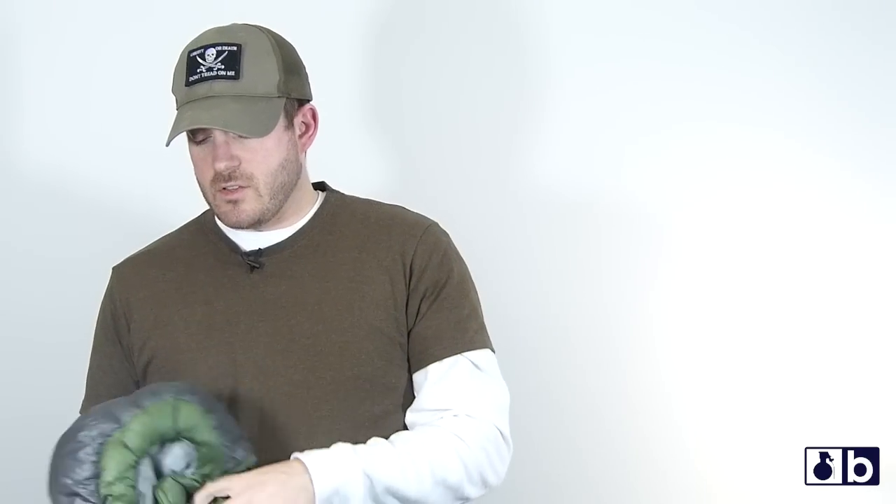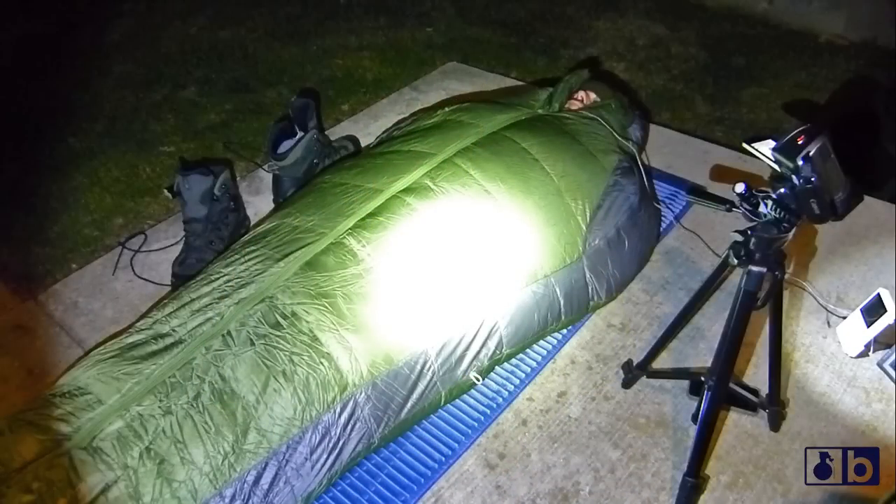My feet really didn't get cold at all in this, which is pretty amazing — that's the first thing on my body that usually gets cold. The one thing I noticed is it warms up really quick. In all the testing I've done — six degrees, twenty degrees, fifteen degrees — and this is a 15-degree rated bag, so at fifteen degrees this bag should be trying a little hard. All the way down to six degrees, I was up in the 70-degree mark on the internal temperature of this bag. And it's all because of design.